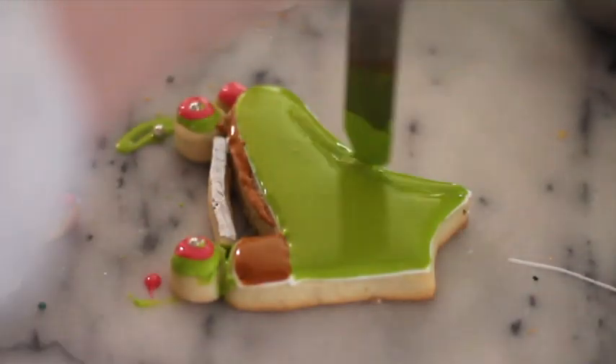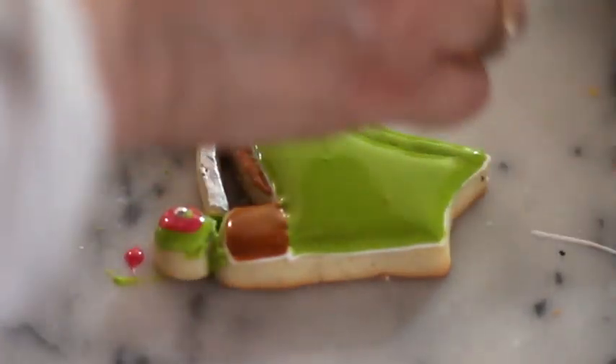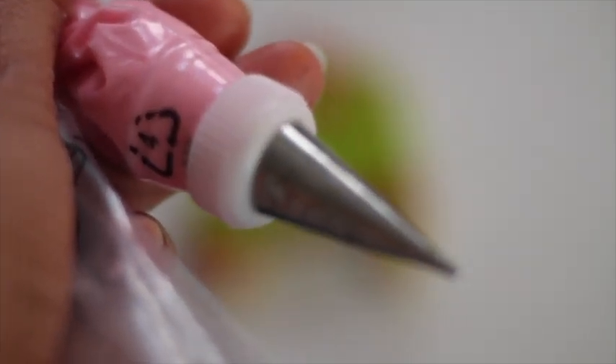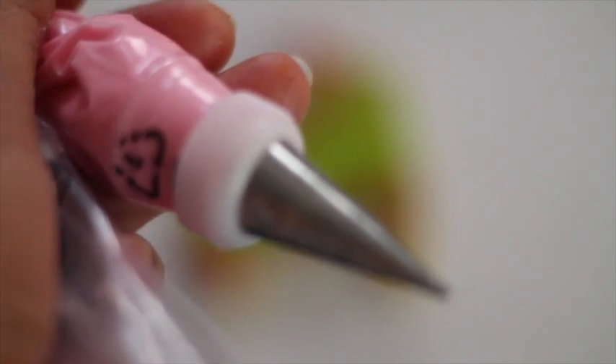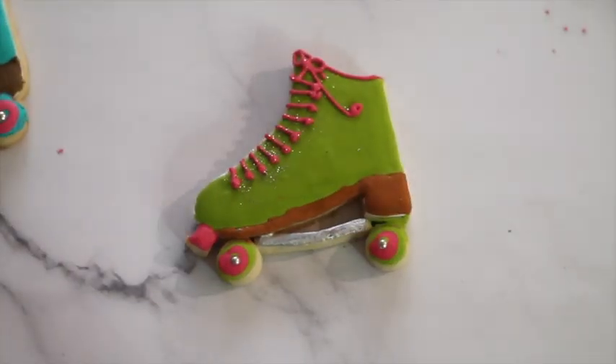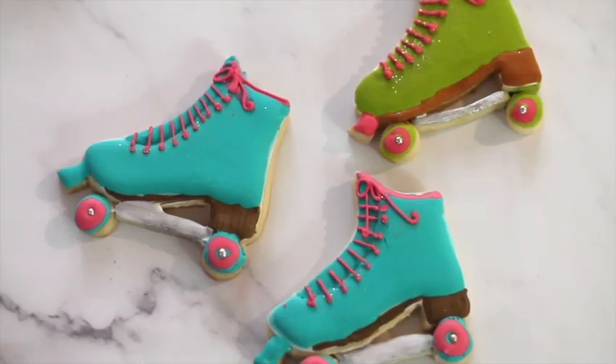Now I am going to cover this part and we're going to let it dry. Now I am going to use medium consistency icing in a pastry bag with a decorating tip number 1.5 to make the laces of the skate. And that's it — these rolling skates are ready to roll!